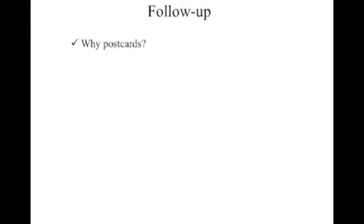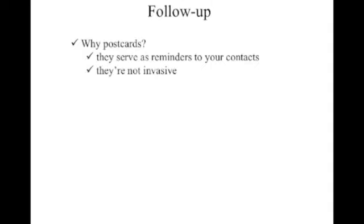So why do we use postcards? One reason is they serve as reminders to your contacts. You sent out the big package — now you want to keep reminding them. One of the big mistakes a lot of actors make is they send out one headshot, one resume, and one cover letter, and they sit back and wait. That's not a good idea — in a lot of cases you're wasting time. You have to build on what you already started. Sending postcards is standard, in line with industry practice. It shows that you care about your career and sets you apart from new actors who don't know what they're doing and just sit back and wait. You're utilizing postcards in the correct manner.